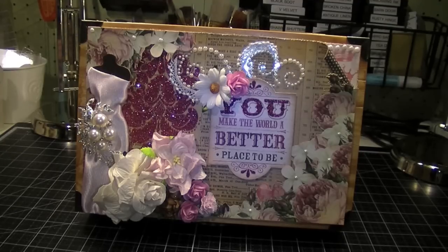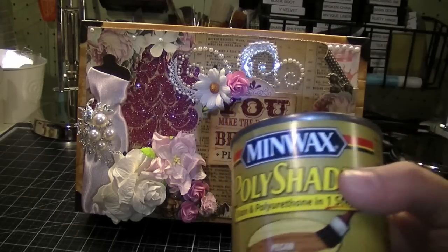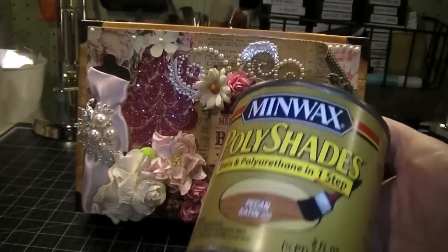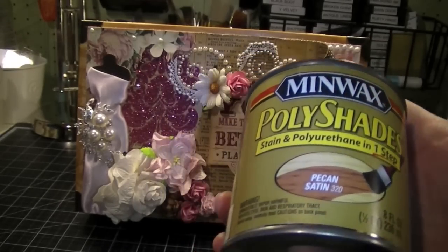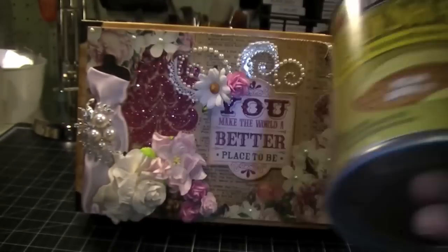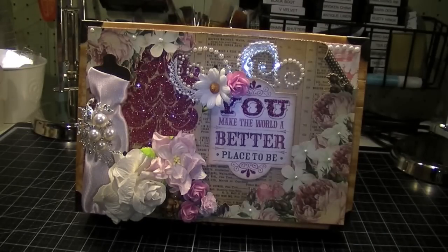First, I created this altered trunk. I picked up this unfinished trunk at my local AC Moore. It's a really cute trunk, and to finish the exterior I thought I'd try this new product — well, new to me. It's called Minwax Polyshades and this stuff is really, really nice. It stains and seals your project in one step, and I am super duper into anything that's one step, and it really did do the job in one step and it did a great job.